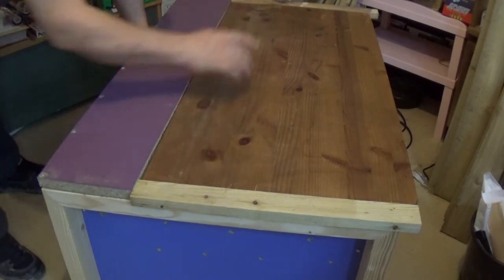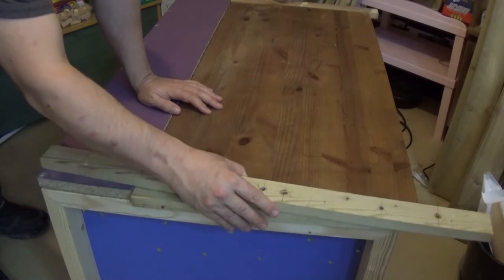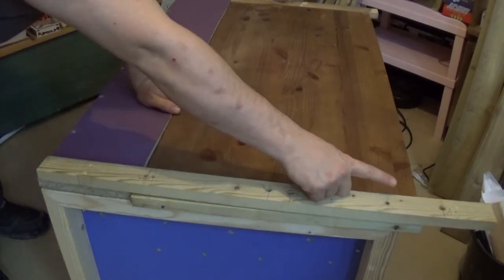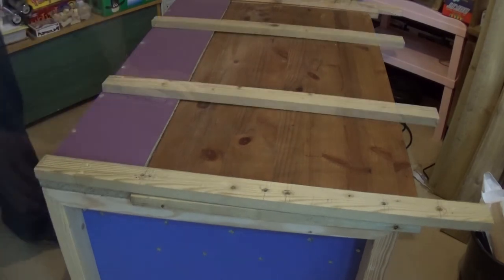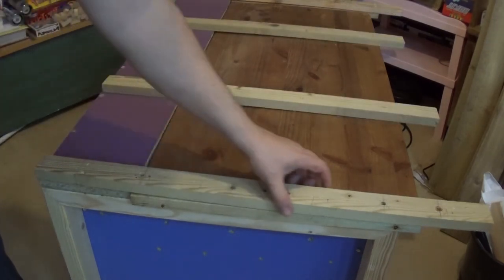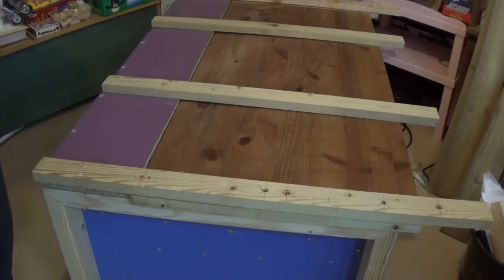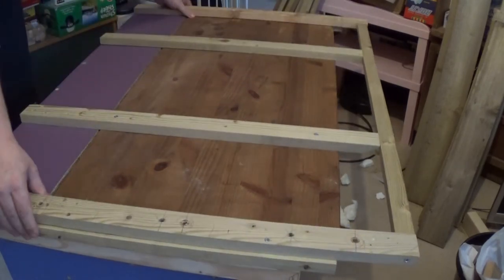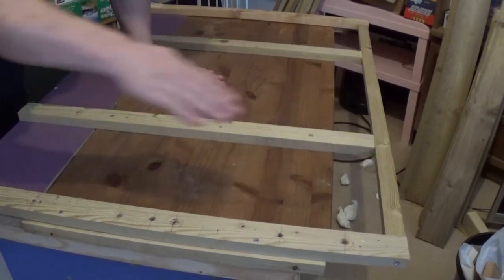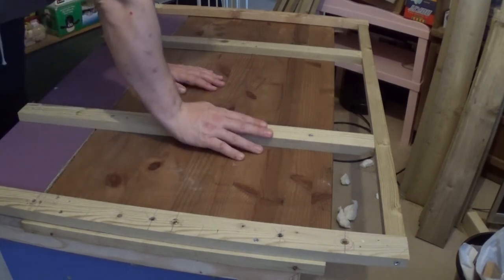My roof is made up of four different pieces — one long strip across the back and then three at the front. What I'm going to do next is get battens of wood and connect all the pieces together, leaving a little bit of an overhang on this side because I want that to hang over where the door is to stop as much water coming in as I can. I was going to use feather edge on the roof but I think no matter what I do there will be leaks, so I'll just continue using roofing felt for the sides.